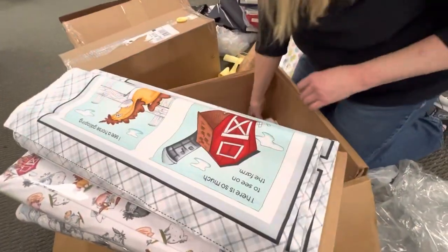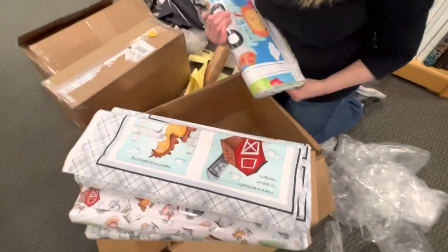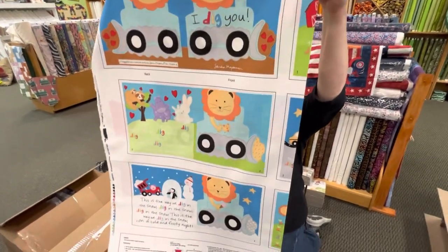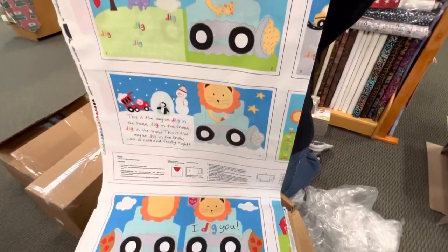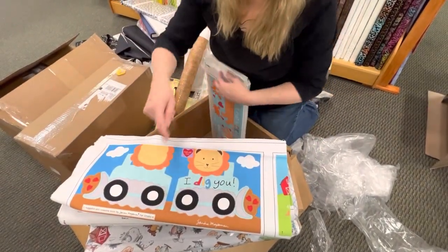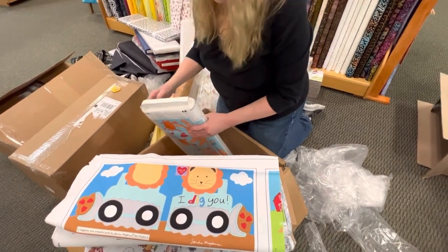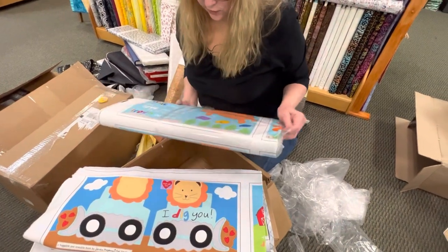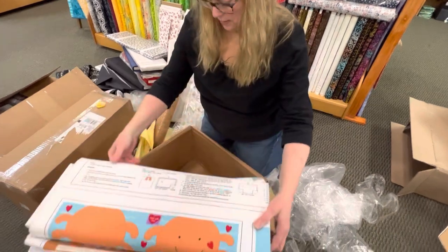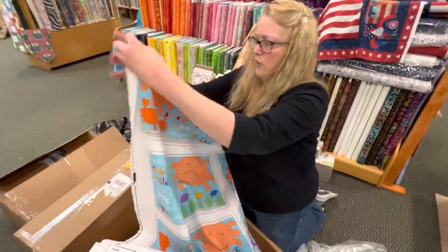Got two more books in here. This one is called I Dig You and it's got all sorts of like diggers and trucks and things like that on there — that'd be a fun little quilt. You could also just cut out the individual pieces if you don't want to make a book. This one is called I Love You Even When You're Crabby.